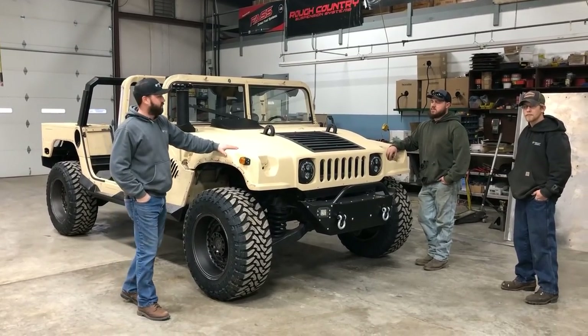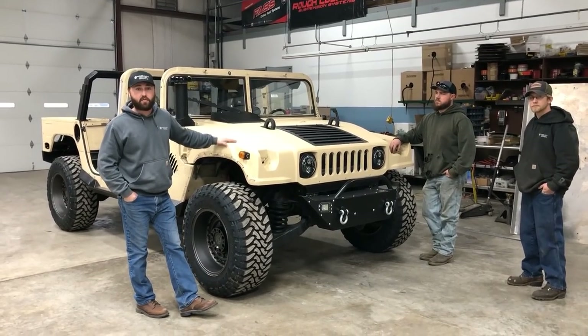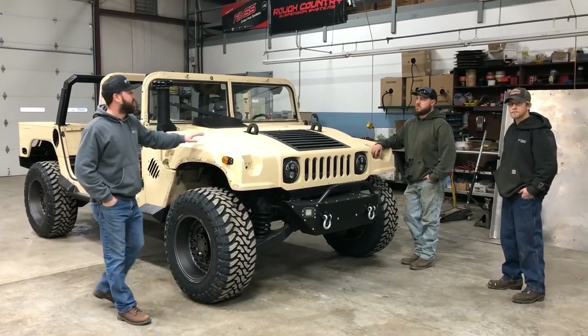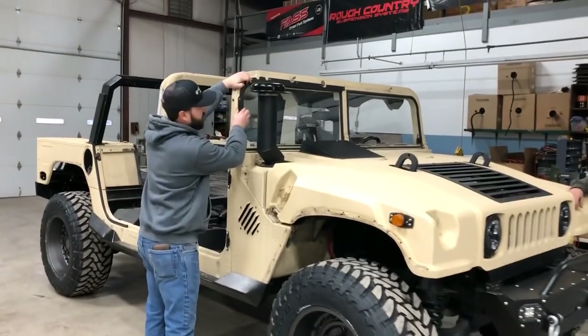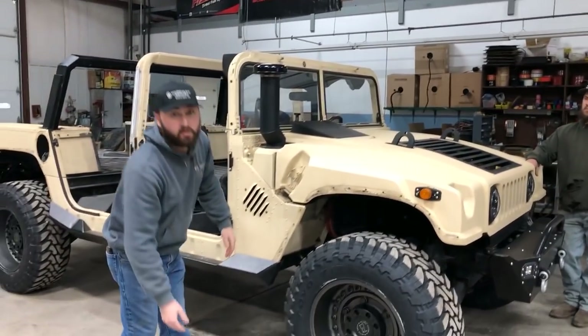This truck has already had a lot of the accessories stripped off of it, so there's going to be some stuff already removed, but I'm going to walk you through what needs to come off and what needs to stay. Starting with the front of the vehicle, your factory windshield retainers are going to be removed and discarded — you no longer need them. We provide you new ones in the kit.